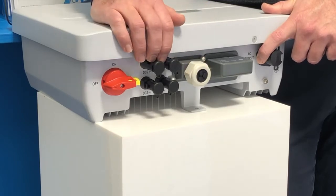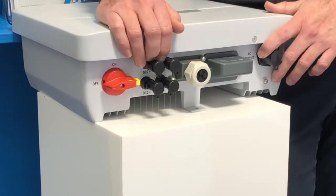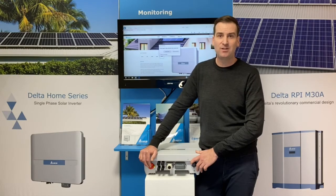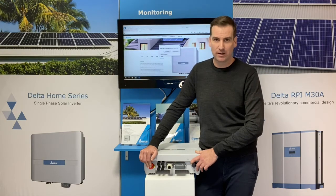It is a dual tracker inverter — 35 volt DC startup, 30 volt shutdown. It's the widest range in the market. We also have the compliant DC isolator, which is compliant throughout Australia and New Zealand, and is listed on the ERAC list and compliant for use in Victoria.